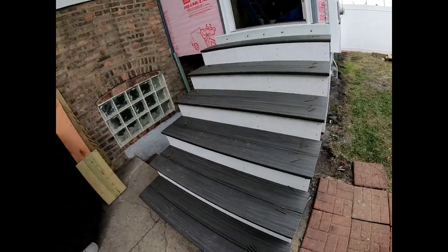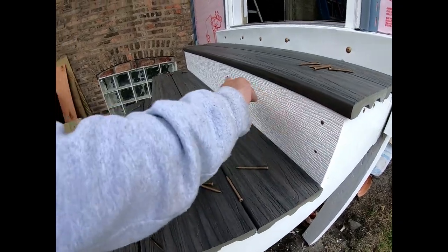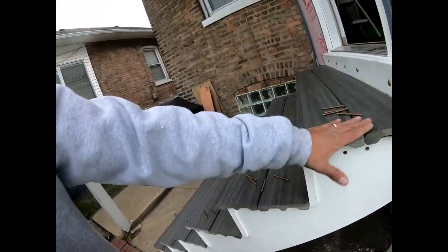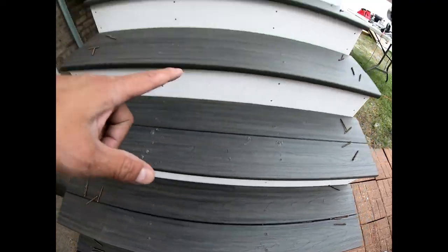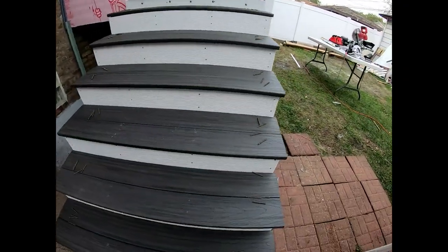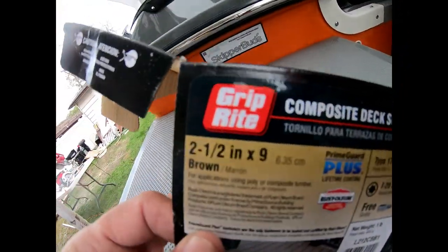How many boxes of Grip-Rite screws do I need for composite stairs? I've got two screws per board, two boards for each step. So it's a box and three-quarters — a box and three-quarters of Grip-Rite two-and-a-half-inch composite deck screws. I'm using a Craftsman impact, not pre-drilling. They're going in perfect.